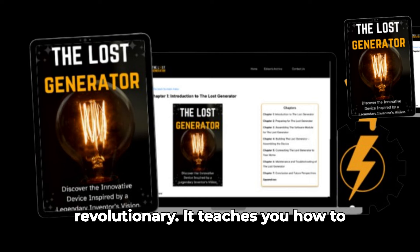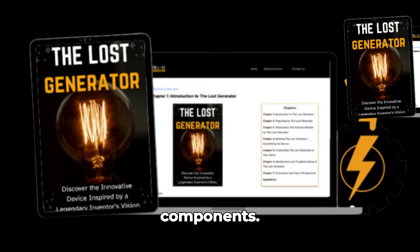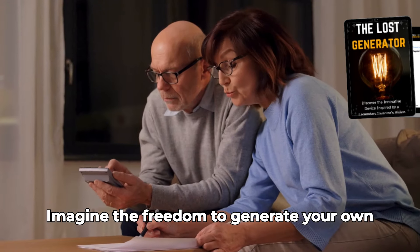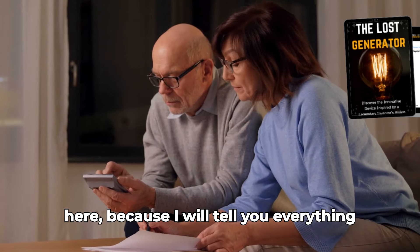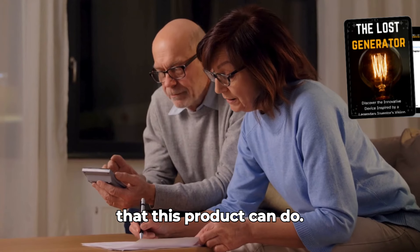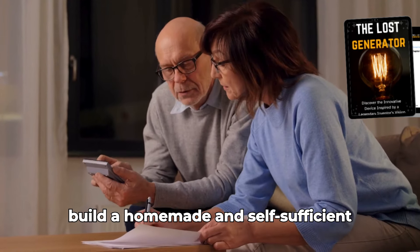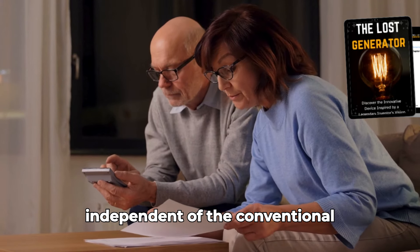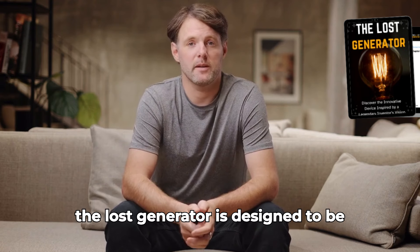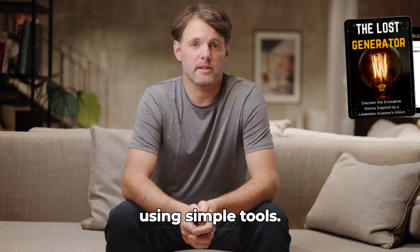This guide is revolutionary. It teaches you how to build an electricity generator using innovative methods and affordable components. Imagine the freedom to generate your own energy in any moment of crisis. The Lost Generator allows the user to build a homemade and self-sufficient power generator, being affordable and independent of the conventional electrical network.